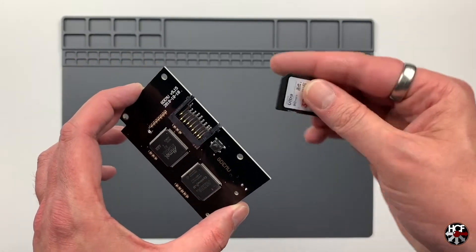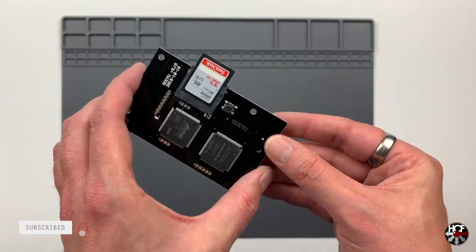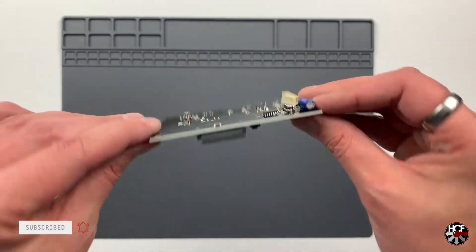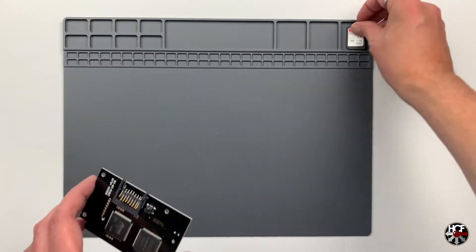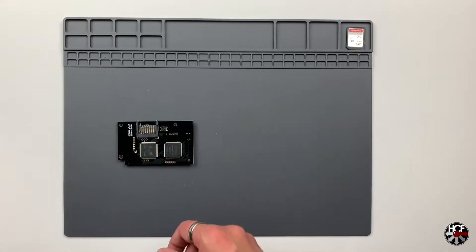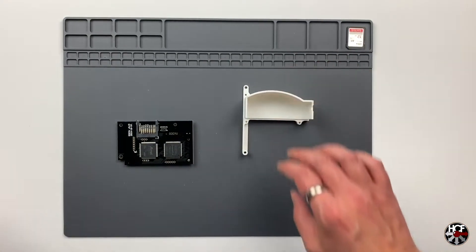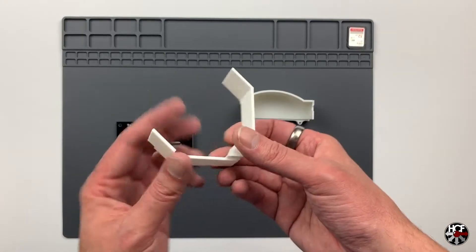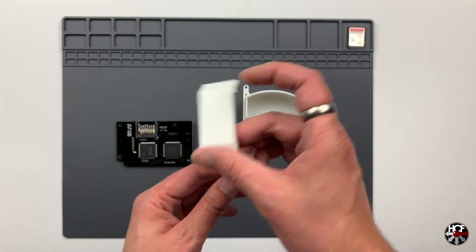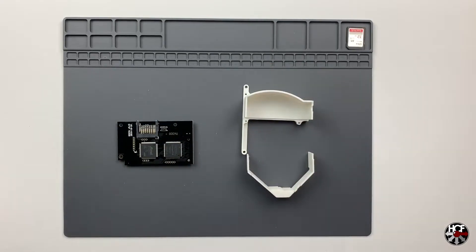For this I'm just going to be using a 32 gig SanDisk card. Now there are a couple of different options for installing this. It actually comes with a couple of pegs which sit in the Dreamcast, but I'm not going to be using those - I'm going to be using these handy dandy 3D printed mounting brackets, which serve a dual purpose that I'll get into as we go through the installation process.